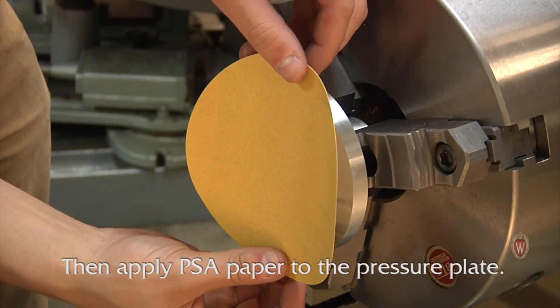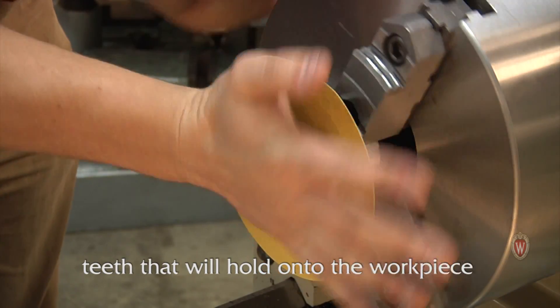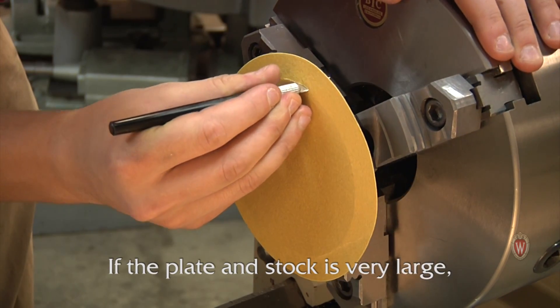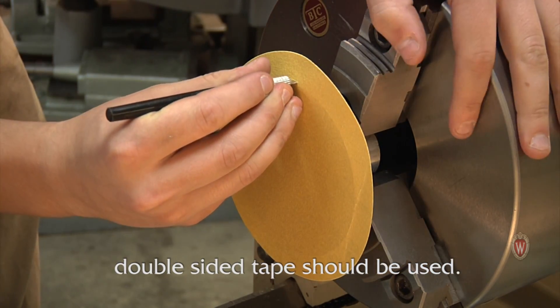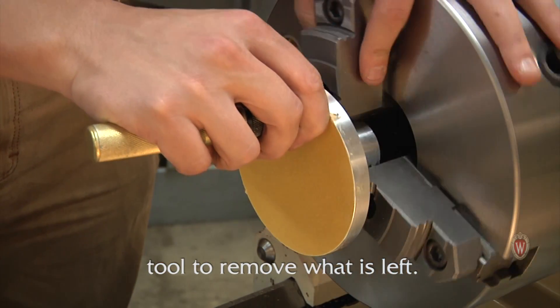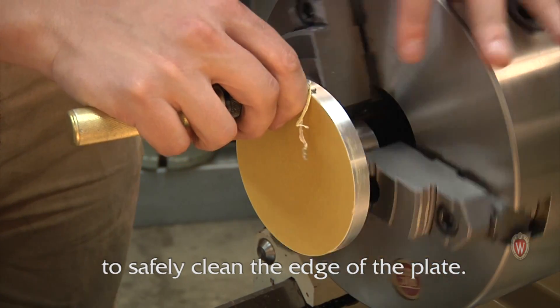Wipe the plate clean with a rag and alcohol to remove the cutting fluid, then apply PSA paper to the pressure plate. The PSA paper provides lots of little gripping teeth that will hold on to the working piece as it rotates. If the plate and stock is very large, double sided tape should be used. Cut off the excess paper and use a deburring tool to remove what is left.